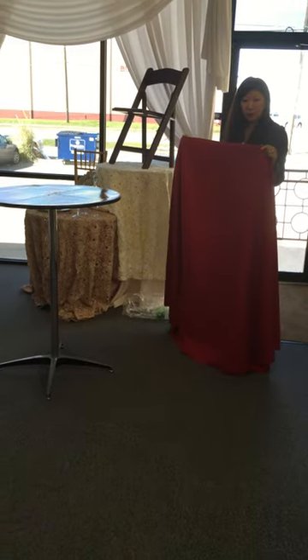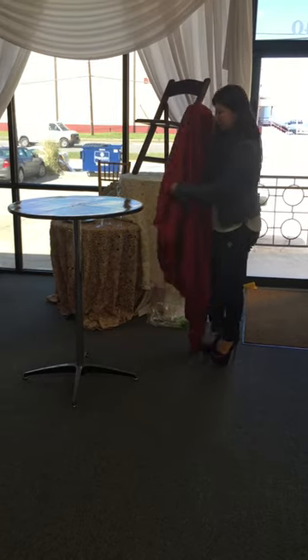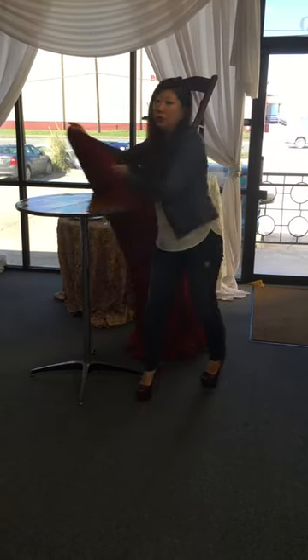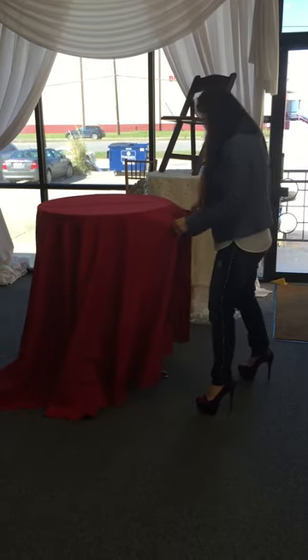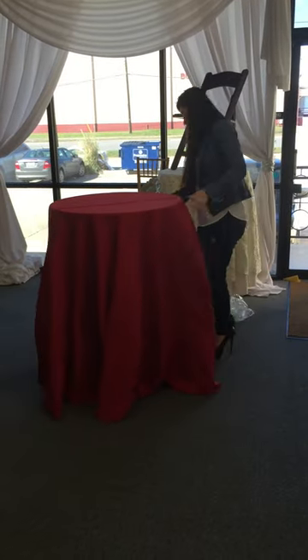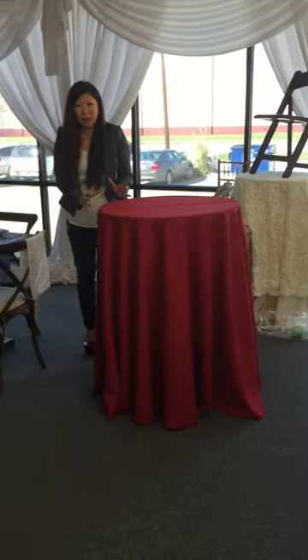This is a 120-inch round, which you can definitely put on a cleaner and tie. Normally when you put on a 132-inch round, what you want to do is make sure they're even all the way around before you tie it.